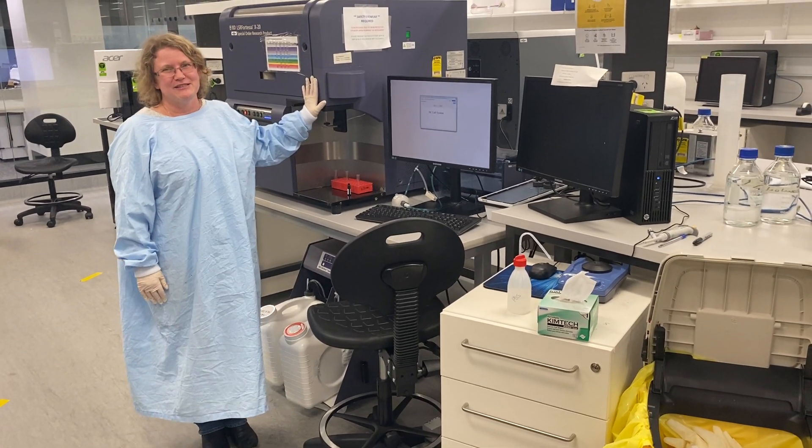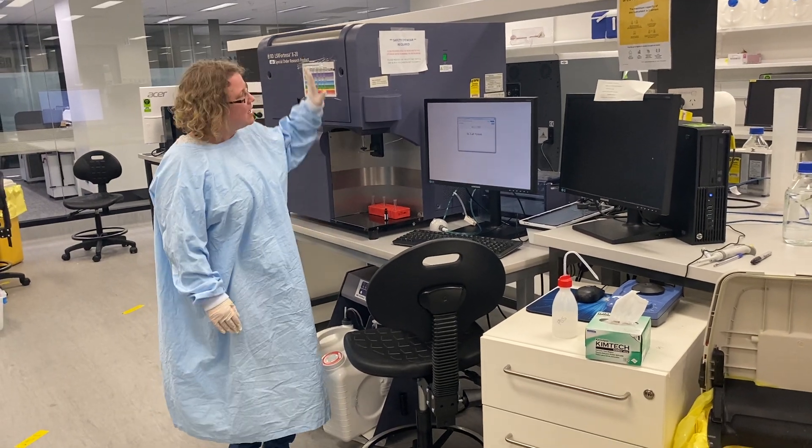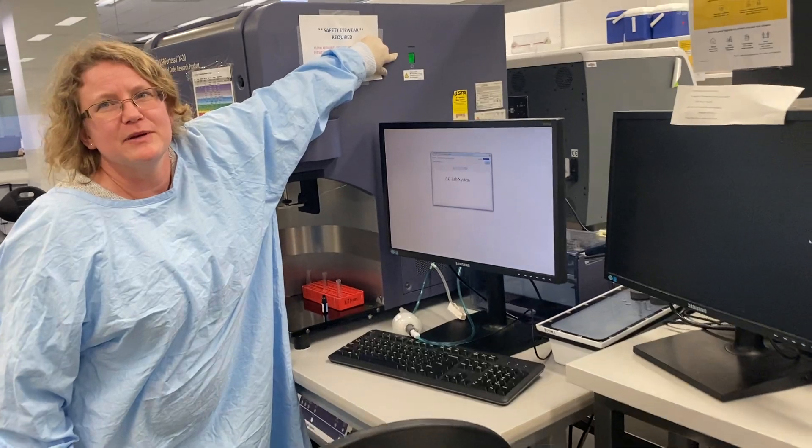This is how to start up the Fortessas — both this one and the Fortessa over there. They're quite similar. For hardware, you press the green button over here to turn the instrument on.